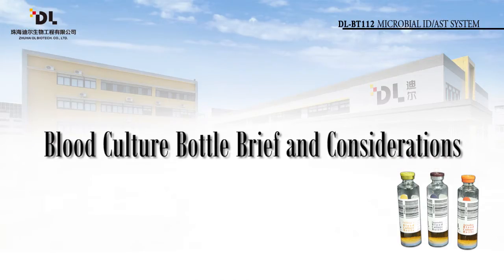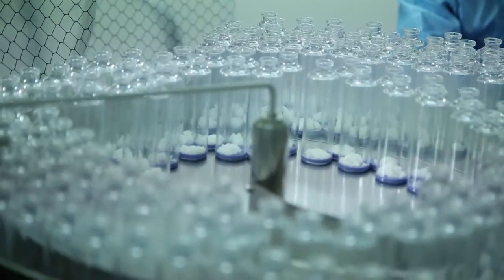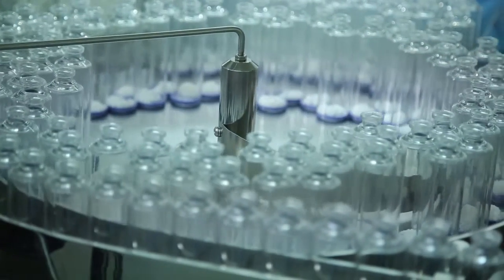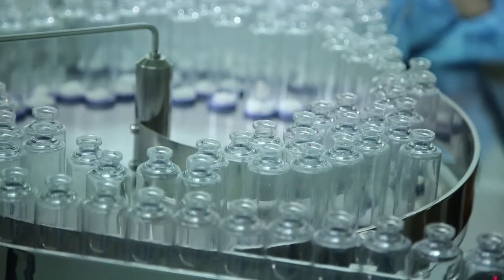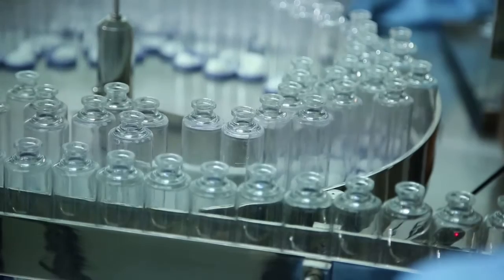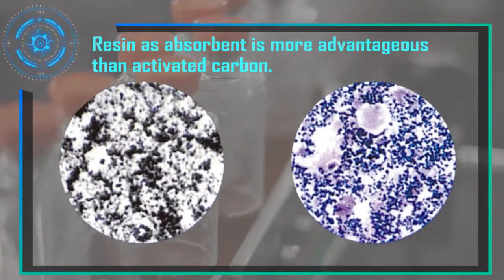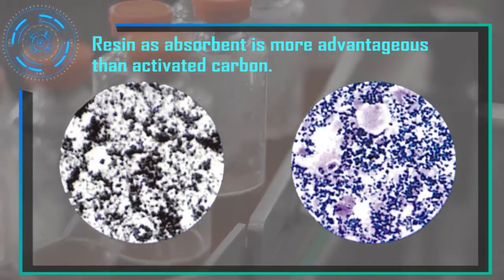Section 1: Blood Culture Bottle Brief and Considerations. The multi-layer polymeric fibers culture bottle is lightweight and unbreakable, and prevents biological pollution. Vacuum blood sampling directly connects to the bottle, improving safety and causing less contamination. The bottle inside adopts a special resin absorbent that is effective in absorbing antibiotics and antibodies. Resin as an absorbent is more advantageous than activated carbon and can be sufficiently reflected in positive specimen smear dyeing.